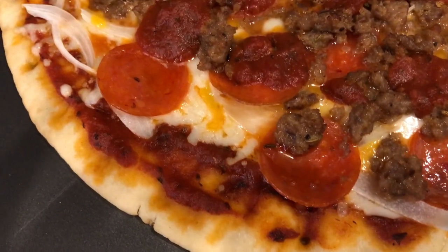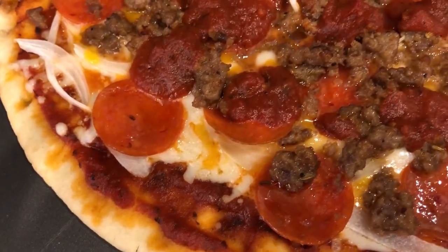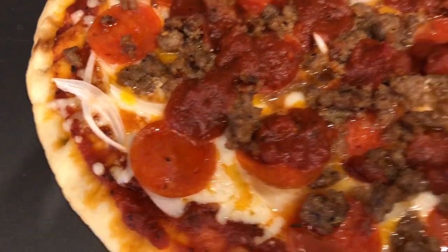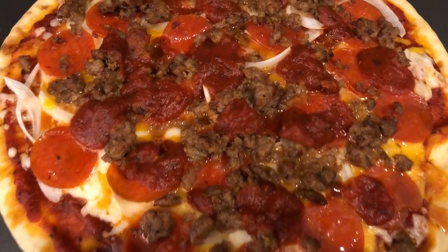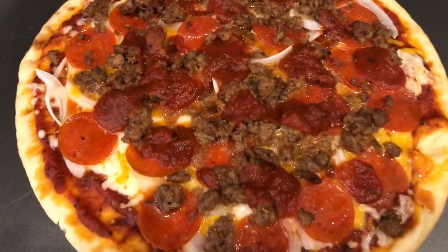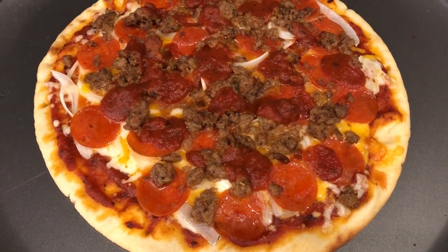Howard has pizza sauce on the bottom, mozzarella and cheddar cheese, pepperoni, Italian sausage, onions, and then he added some additional pizza sauce on top. This is what we are having for dinner tonight — we'll see you guys next time!